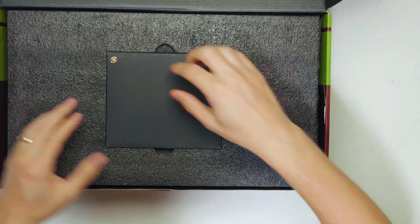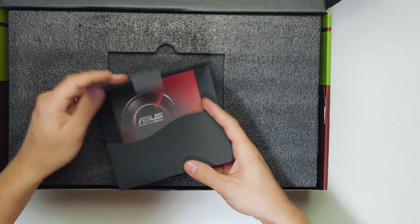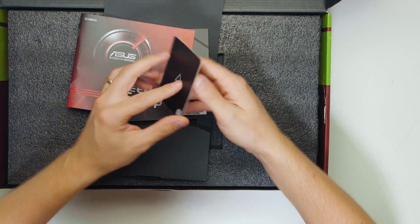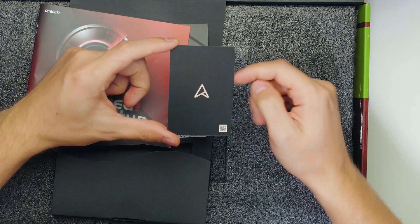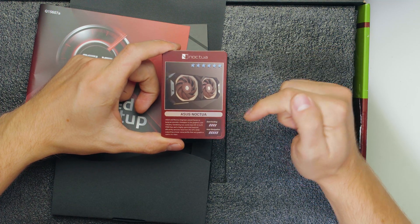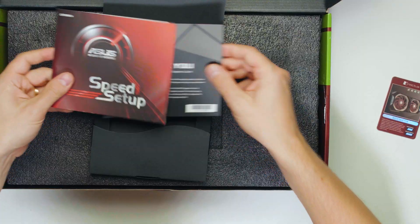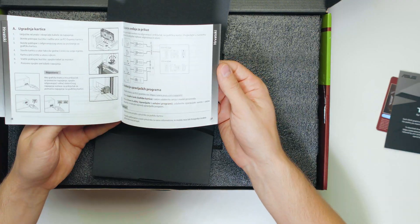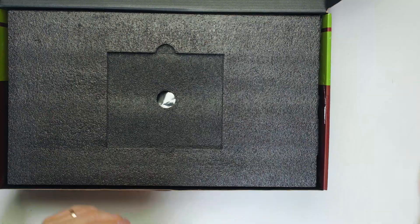We have this box that says Asus on it. There's a speedy setup card inside. Look at this little badge - there's like an OC version indicator and it says Noctua with six stars. Asus Noctua - heat dissipation and overclocking. Pretty cool. We have a thank you for purchasing the Asus graphics card note, though this is really not related to Noctua specifically - it's just a speedy setup thing.